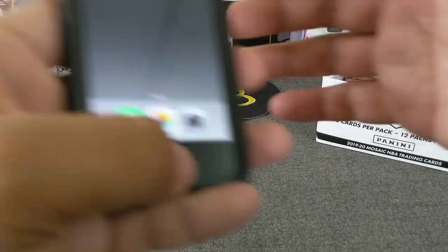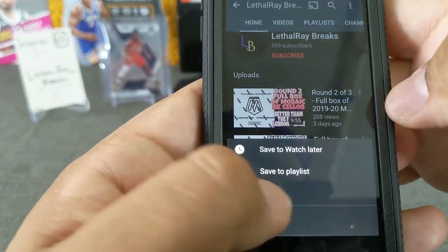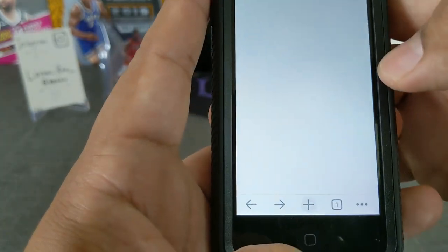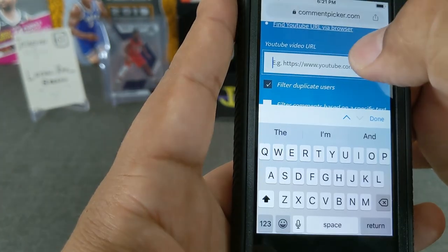We'll start, as you know, with our giveaway from the last video, which was a pink Colin Sexton, a Giannis Will to Win, and a Brandon Clark base. Let's go ahead and paste this in here.